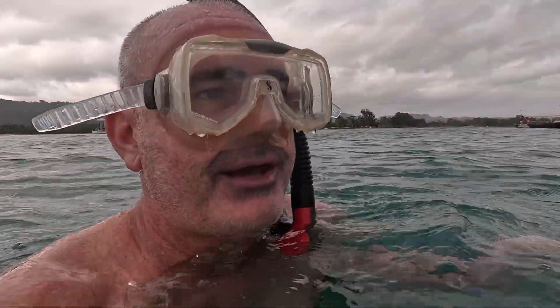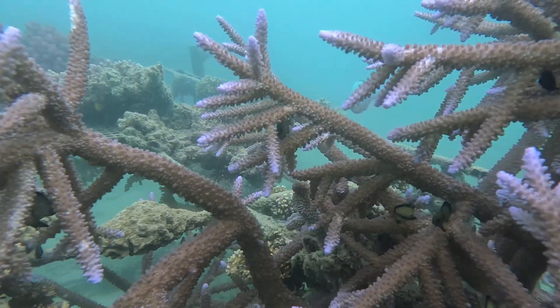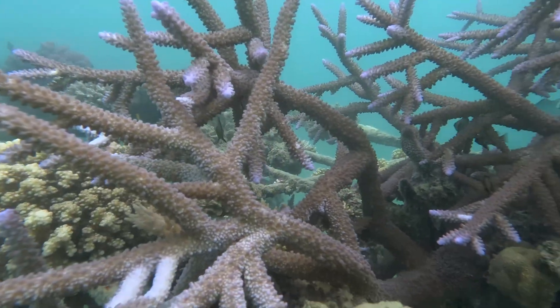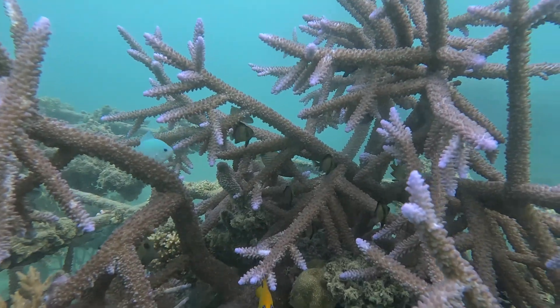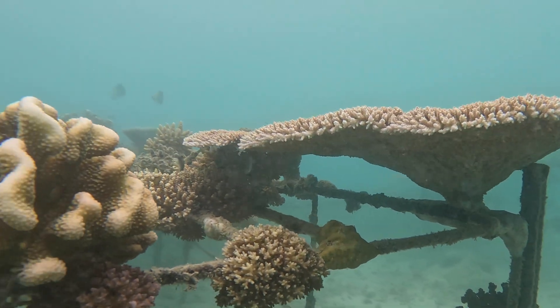For some reason the reticulated — or headband — humbugs really love these open corals on these wire racks. I don't find them so much on the solid reef, but they're really common on these spacious, airy, open kind of racks.